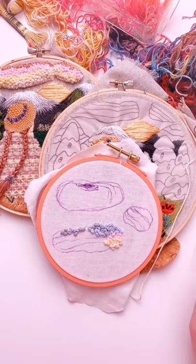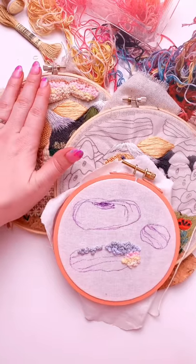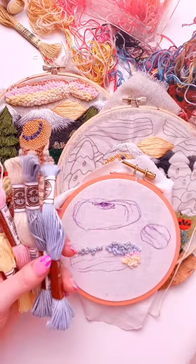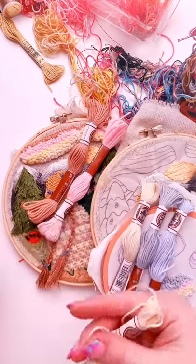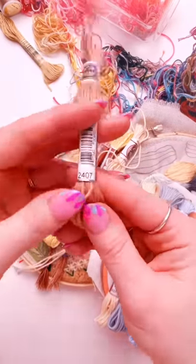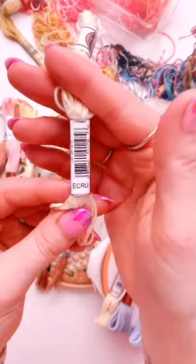We'll be using a matte cotton thread to give it that really fluffy cloud-like texture. The kit comes with these colors: the darker brown, the pink, the yellow, and the white — and those numbers are 2407, 2818, 2745, and Ecru.